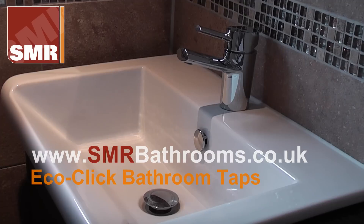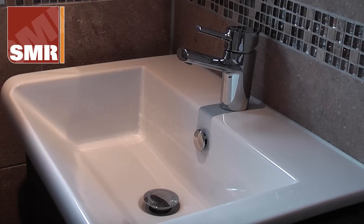Hello and welcome to smrbathrooms.co.uk. We're just about to show you the EcoClick feature, which is now available on a lot of brands of bathroom taps. We have a mono basin bathroom tap here which has the EcoClick installed on it. It's basically a water-saving device, ideal for high water pressure systems and where you have kids who might not listen to you too much when it comes to saving water.